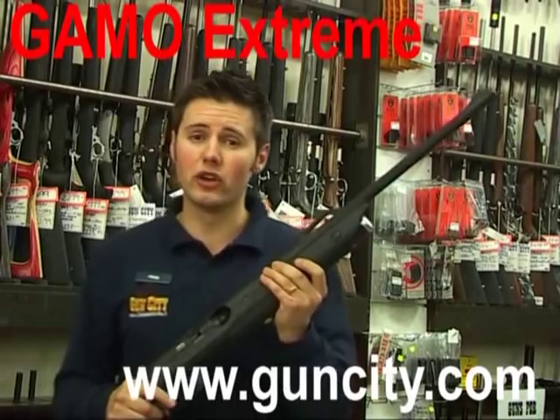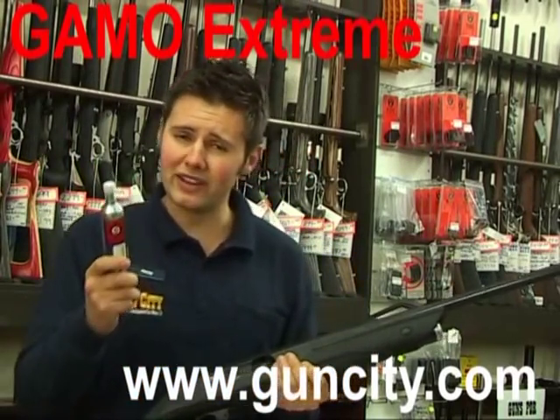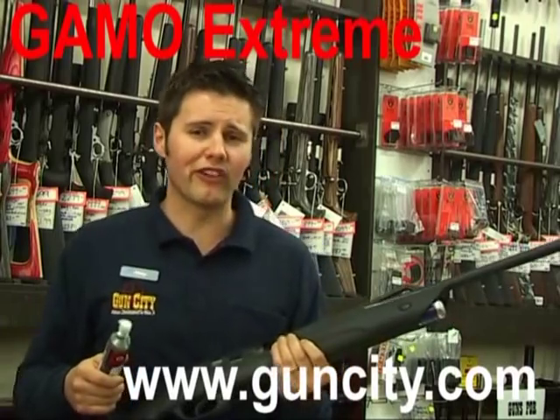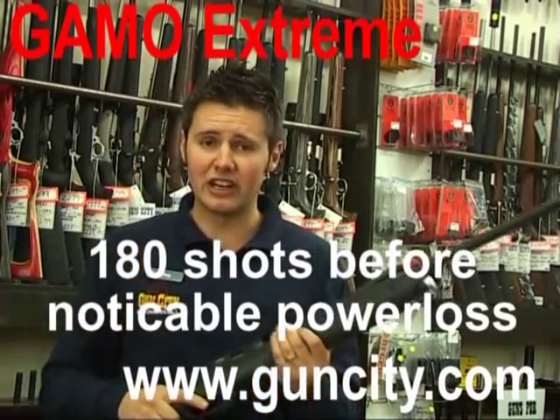This baby works on CO2 and runs on an 88 gram powerlet. We've put one of these through the Gamo Xtrema and found that it does around about 180 shots before it starts losing any juice.